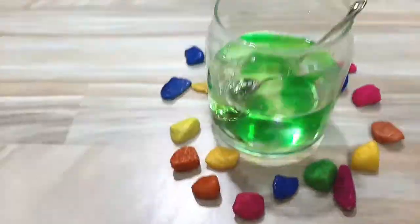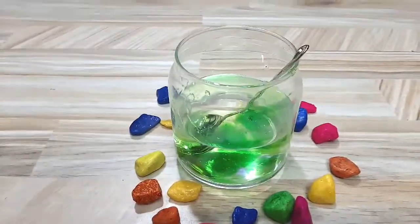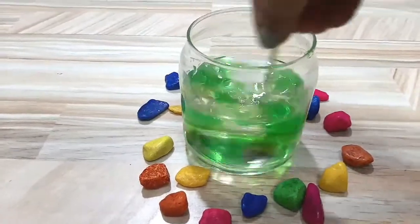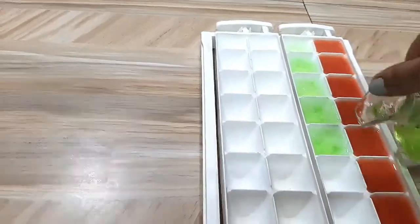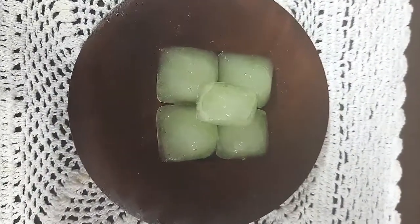Add 3 tablespoons of aloe vera gel and 1 cup of water, then add 3 drops of essential oil or tea tree oil. Add it in the ice tray and put it in the freezer for 3 hours. After 3 hours, aloe vera ice cubes are ready.